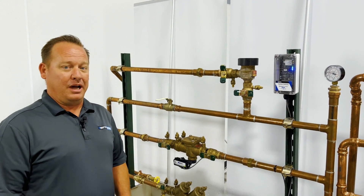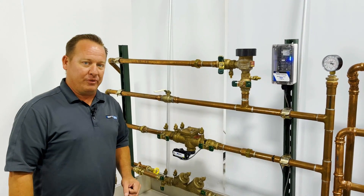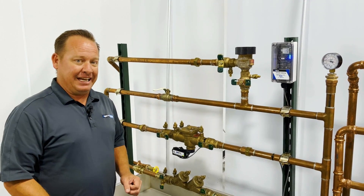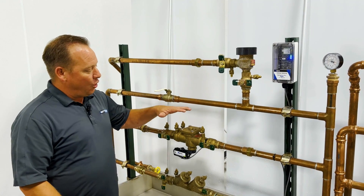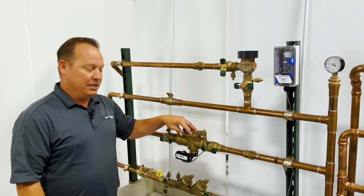Hello everyone, welcome to Water Tech with Todd. I'm your host Todd Schneider. In honor of National Backflow Prevention Day, August 16th, today's video we're going to go over some of the new features on the Watts backflow prevention dash FS flood sensor.